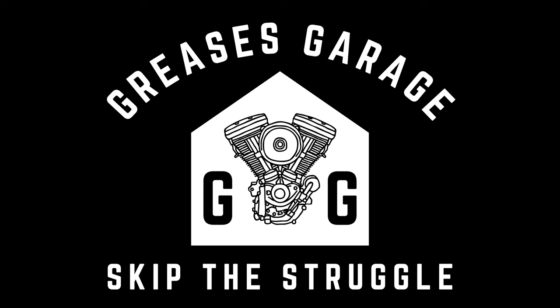When I was building the bike you see behind me, I got stuck on this step, believe it or not, for a good two weeks because I could not figure out the best system for how to make sure that wheel was aligned properly. I didn't want to do it half-heartedly or get it just close enough. I wanted to do it the right way, but it seemed impossible to find anybody who had a system for putting their rear wheel into perfect alignment. So today, I'm going to take the guesswork out of it for you. I'm Grease, you're watching Grease's Garage, and I'm going to help you skip the struggle.